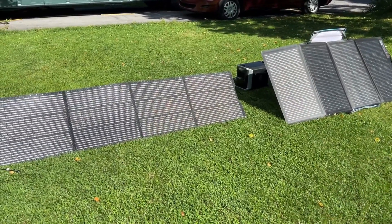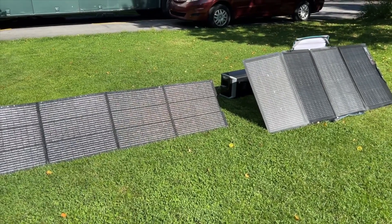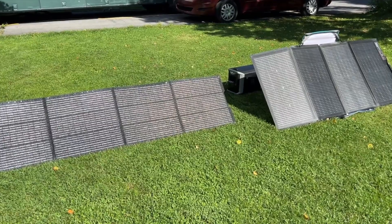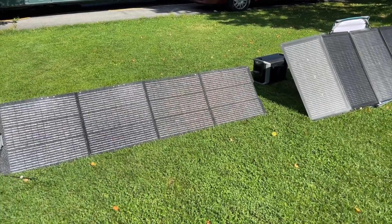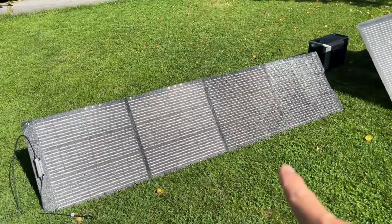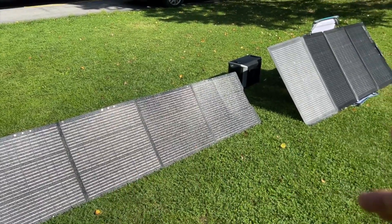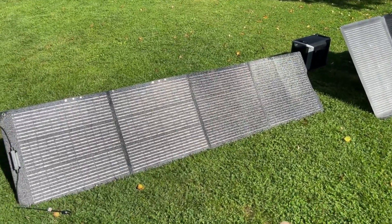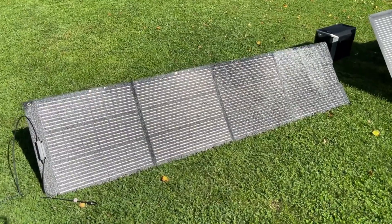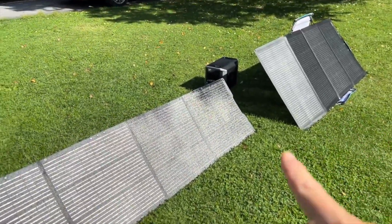So both of these are great solar panels. I like both of them. They kind of have their unique benefits, and I want to go over those. The GrowWatt one I like because it has a lower profile and it's very fast to set up. At the end of this video, I set up both of these in real time so you can see how long it takes to get them out of the case and unfold them. Same with the EcoFlow and the GrowWatt.